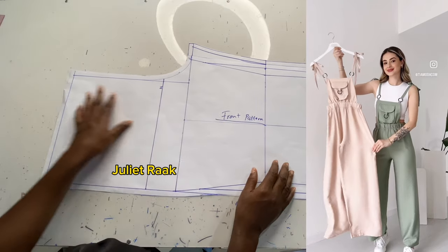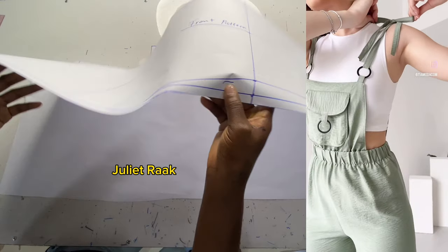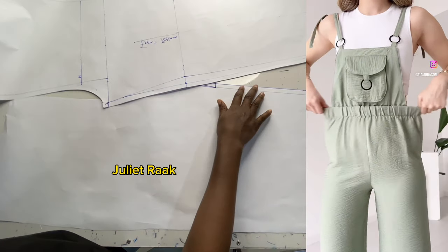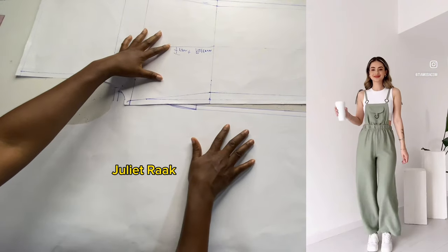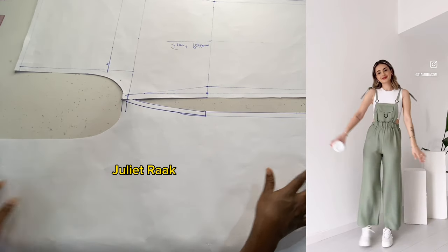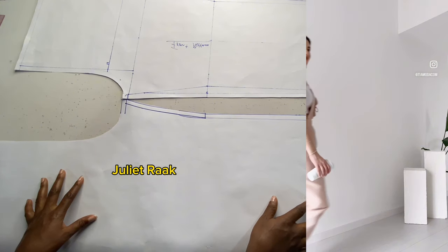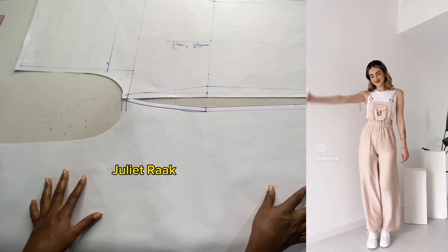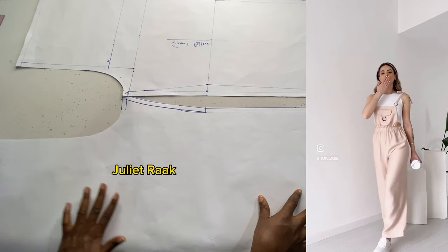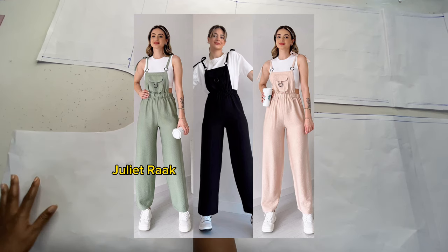Hi everyone, welcome back to another DIY tutorial. In today's video we are going to be recreating a pattern for this pinafore jumpsuit. I was supposed to make a cutting and sewing tutorial at once, but the explanation needs to be in detail for you to understand exactly what I did, so I'm going to split this video into two parts. Part one is the pattern drafting tutorial, and part two will be the cutting and sewing, introducing the fabric and the things you need to recreate this jumpsuit.